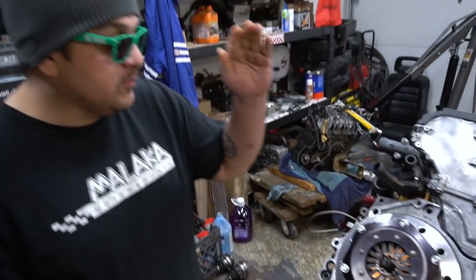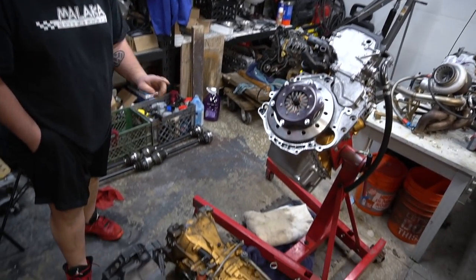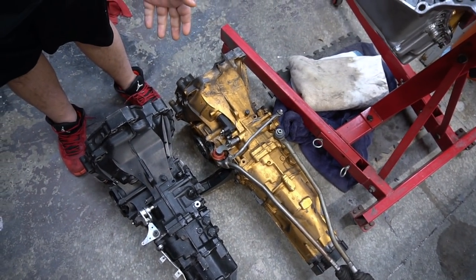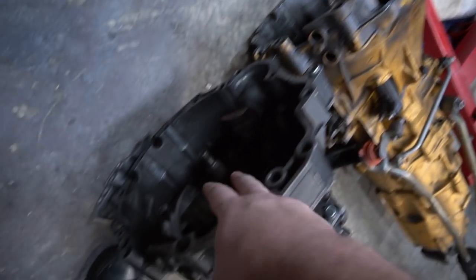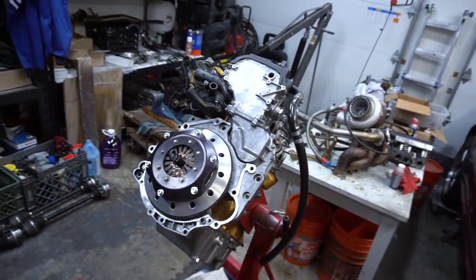So we're gonna have to mate the transmission after we torque the clutch. But before we do that, we've got to swap over the slave cylinder and the custom brackets. Then the throw-out bearing — we're gonna have to swap it in from the gold trans over to this one. Then we'll be able to mate the trans onto the motor, and after that, before we even put it in the car — we're dropping out the terrible stock axles that have ripped boots.